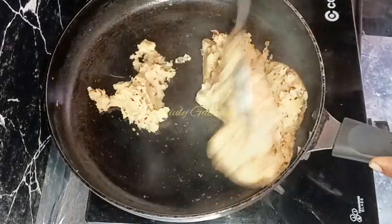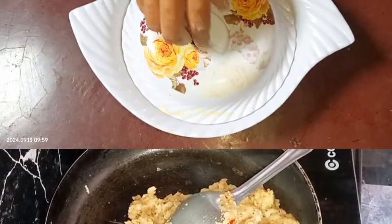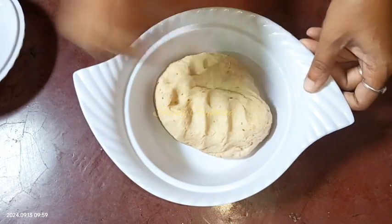Our potato stuffing is ready. Let's turn the heat off and leave the pan for some time to cool down. After the stuffing cools down fully, we'll make the kachoris. After some time the stuffing is cooled down fully and the dough is also ready, so let's make the kachoris.